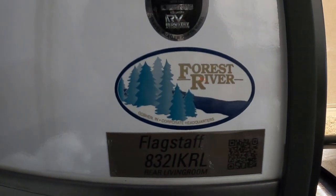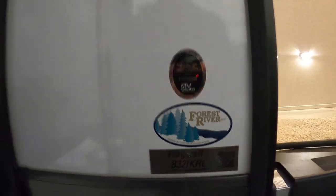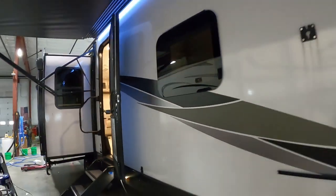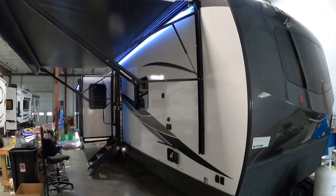Hello, this is Michael from Tradewinds RV Center here to congratulate you on your 2023 Flagstaff Classic 832IKRL Island Kitchen Rear Living Travel Trailer. I'm going to walk you around it and show you how to use a few things to get the best out of your camping experience.